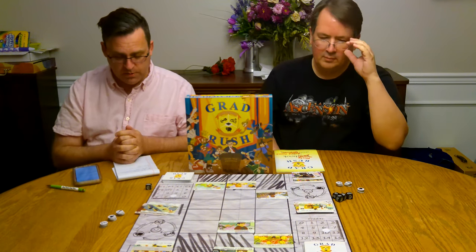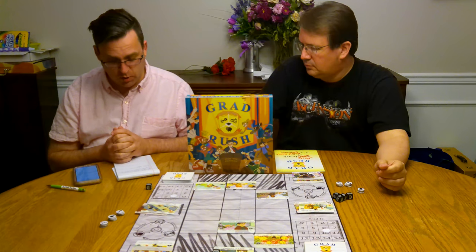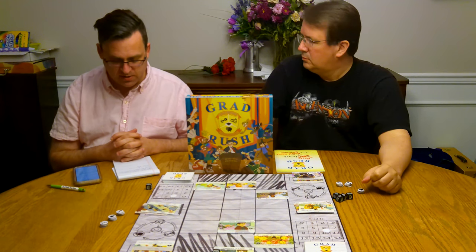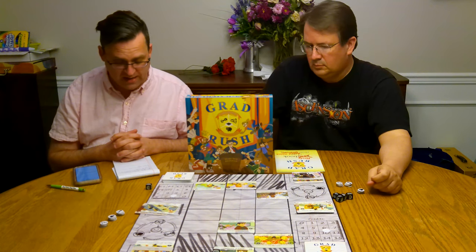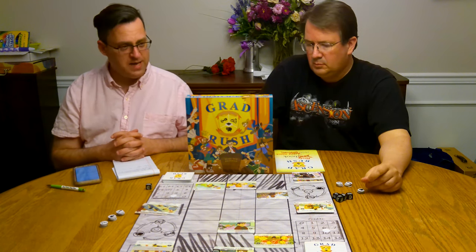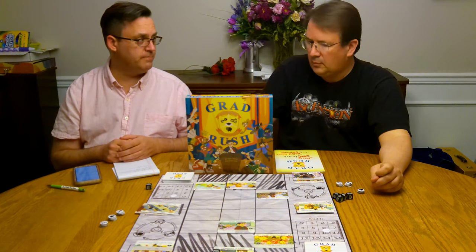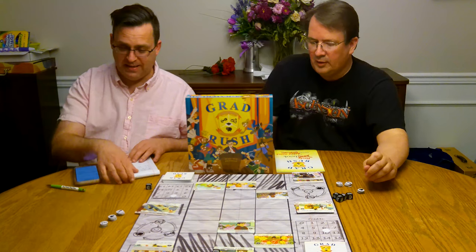Grad Rush was made in 2019, designed by Tushar Kumar. I apologize if I mispronounce any of these names. The art features several artists: Alex Smirniotis, Charmaine Lai, Alex Wallman, Sarah Ford, and Luis Gonzalez. It is a one versus one, so a two-player game, and the MSRP is available on Amazon for $30. I didn't see it carrying anywhere else.